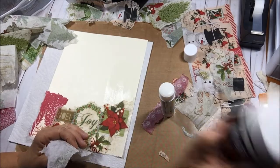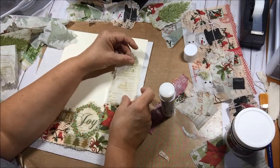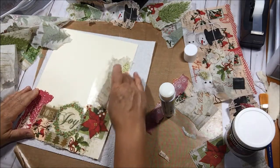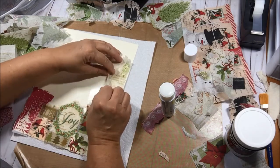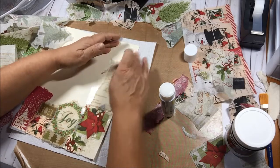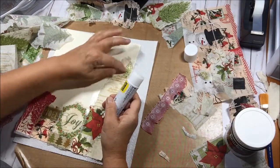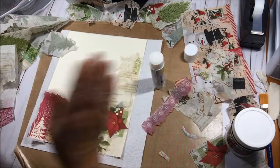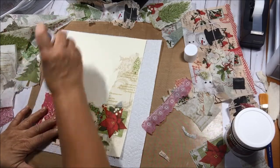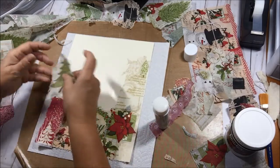I did use a very light coat of the Liquitex matte gel over the top of the ones I already made. I didn't want to put too much over it because I'm not sure if I'm going to put something else on top.